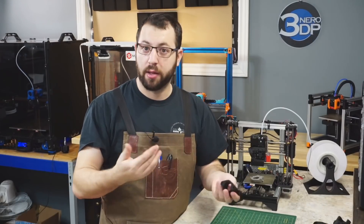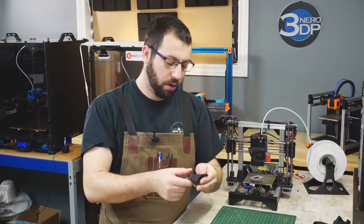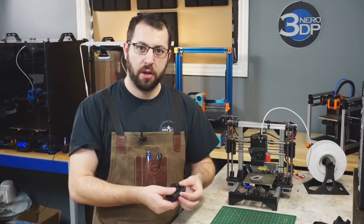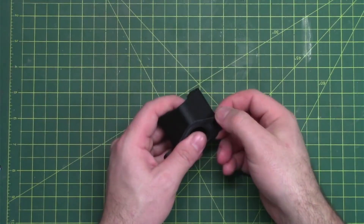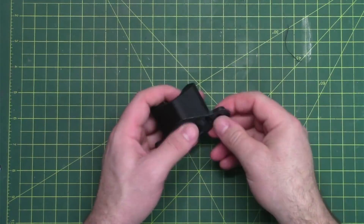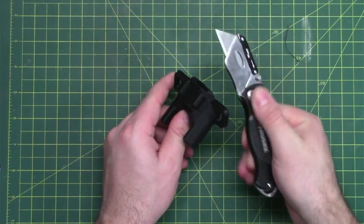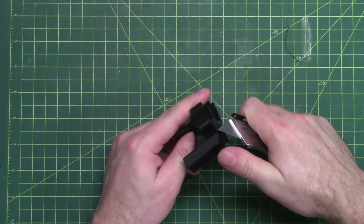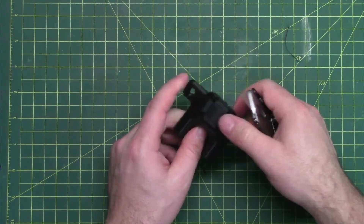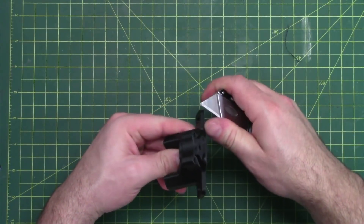It also printed the cleanest, in my opinion, in terms of appearance. When it comes to a brim, removing a brim is relatively easy. Simply fold it back on itself and you can usually peel it off. If not, get yourself a deburring tool or even an X-Acto knife and you can usually trim it off quite easily, especially with ABS — it usually breaks right off.